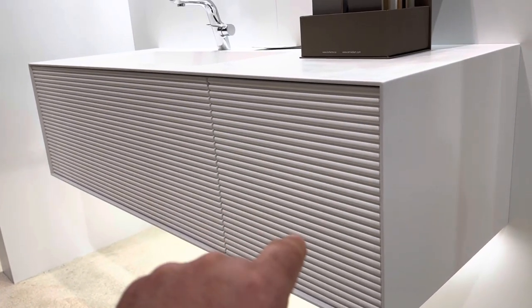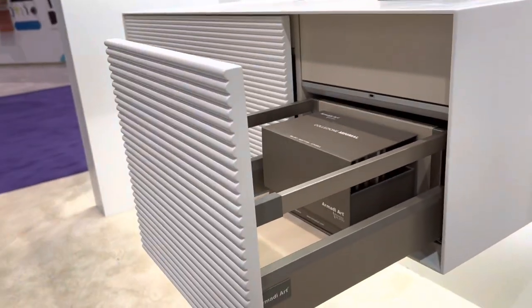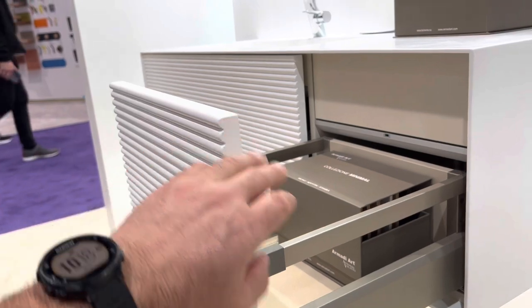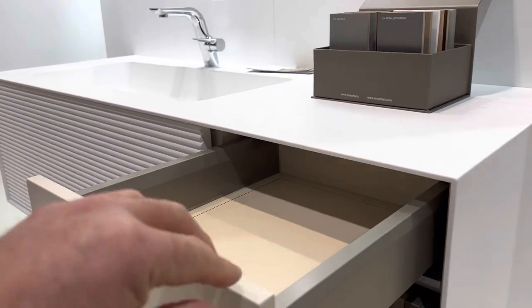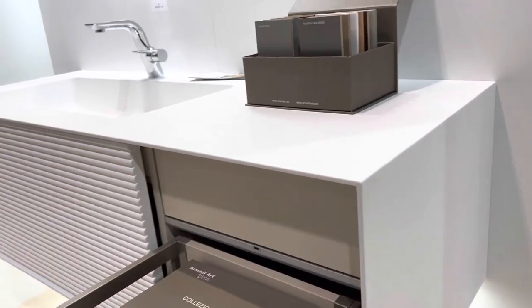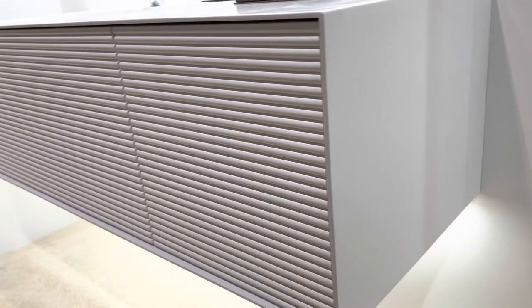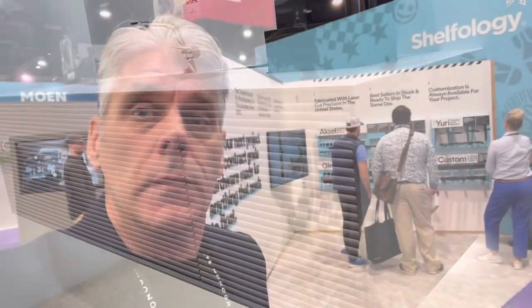So we've got a nice flowing design here, and when it opens, we've got a drawer below with a tall front on it, but then they put another push-to-touch inset drawer in it so that all of your drawers are there. It closes back up. So you've got two drawers but you only have a single face.